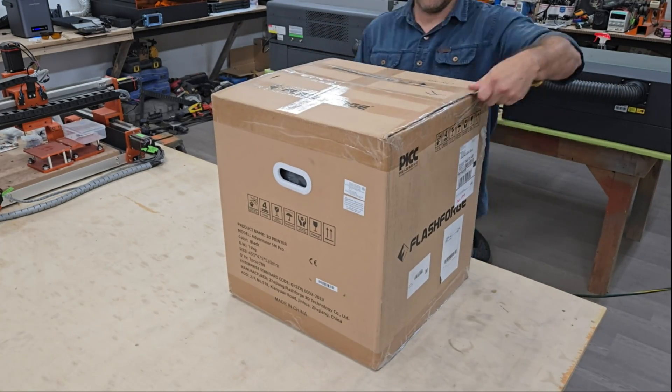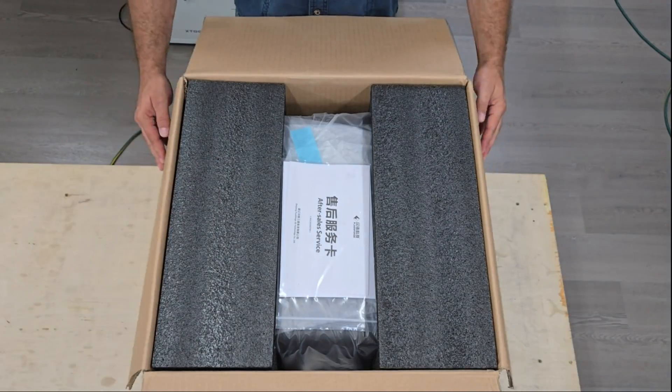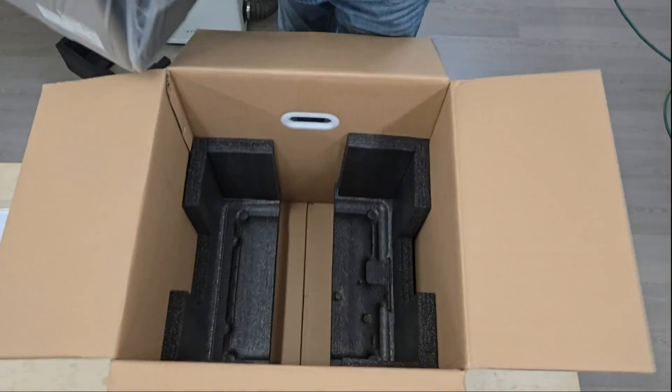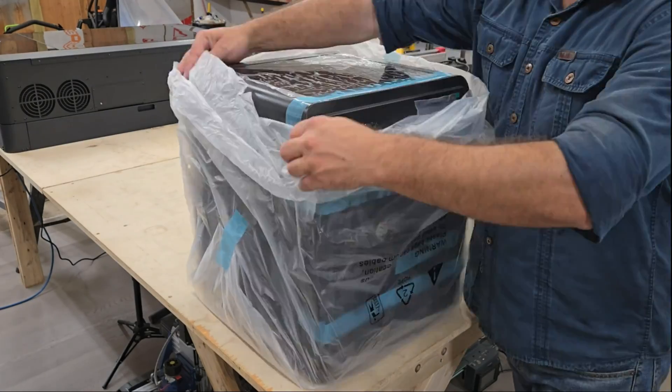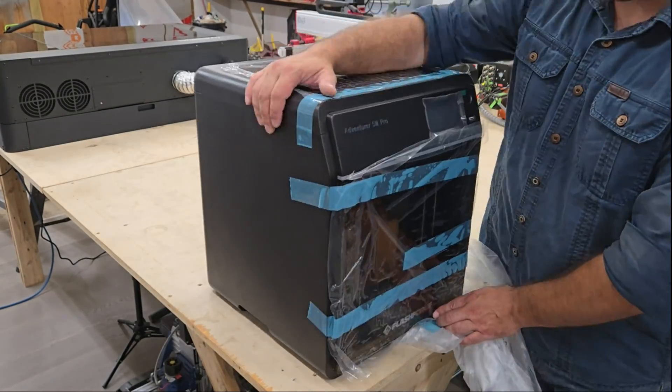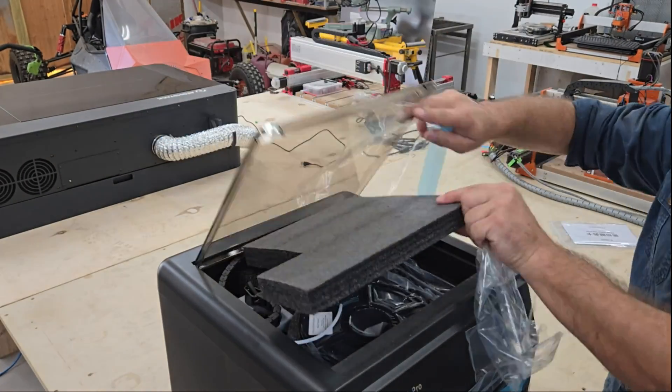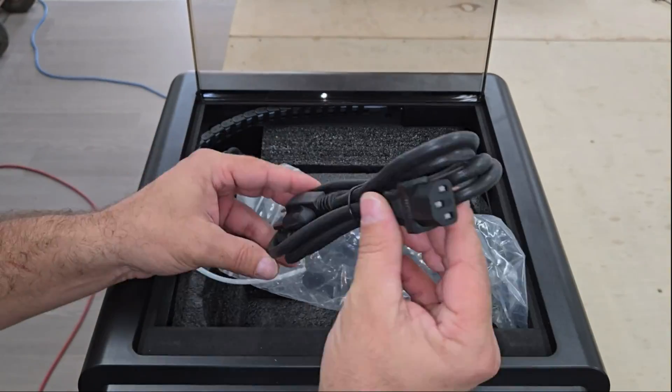Hi folks, welcome back to the channel. In this video we're going to take a look at the Adventurer 5M Pro high-speed 3D printer from FlashForge. This machine is an upgraded version of their Adventurer 5M with a rugged metal frame and enclosure, and the same performance specs and features that a typical CoreXY printer has to achieve high quality prints at high speed.